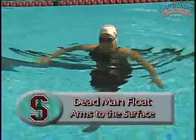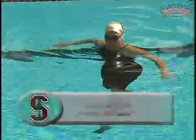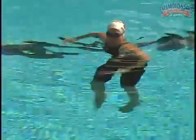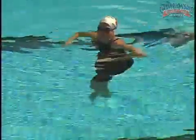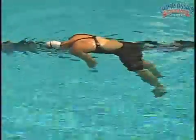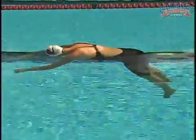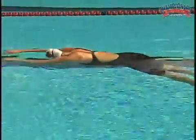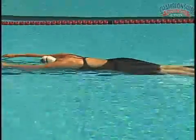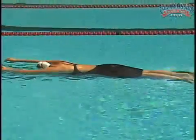The next drill is to slowly bring your arms to the surface of the water, but don't bring them out — just bring them up to just under the surface of the water. Ready? Dead man. Slowly bring your arms up — slowly, slowly, slowly. Swimming posture.